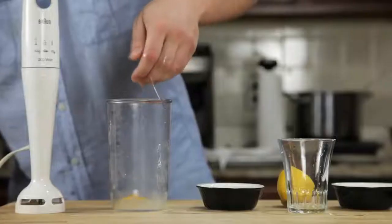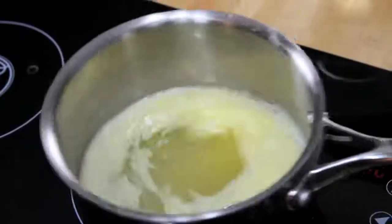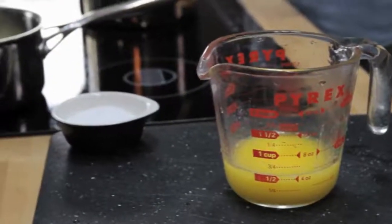We start by combining an egg yolk, a teaspoon of water, a teaspoon of lemon juice, and a pinch of salt in the bottom of a blender cup. Next, we melt a stick of butter on the stove top until it's completely hot and bubbling — it should register about 220 degrees Fahrenheit with an instant-read thermometer. Pour that butter into a glass measuring cup.